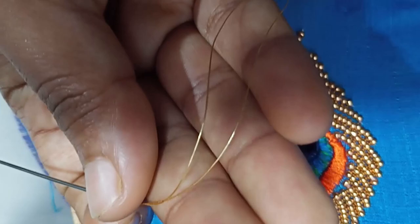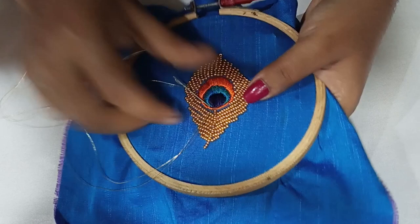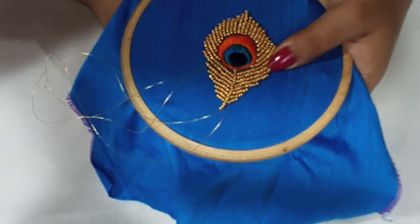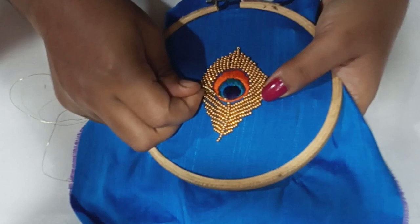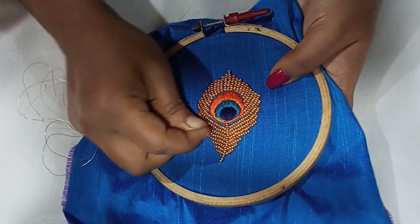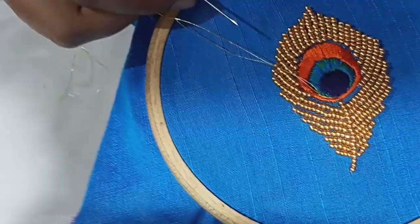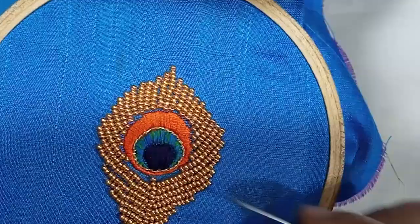This is a stone stitch here. This is a stone stitch in the center. We will continue to do this. There are also beads.